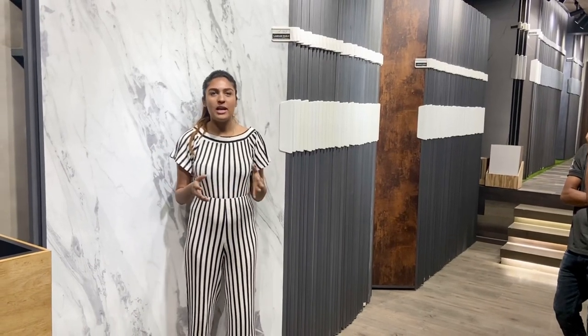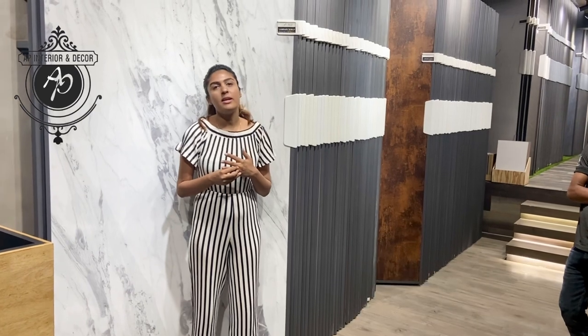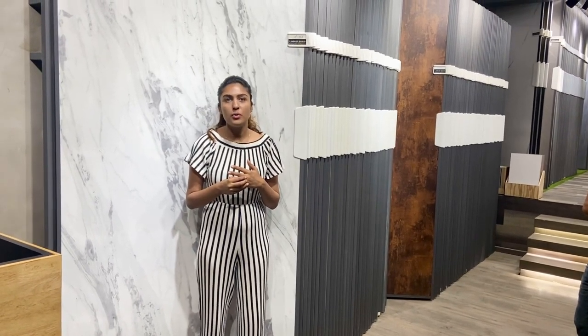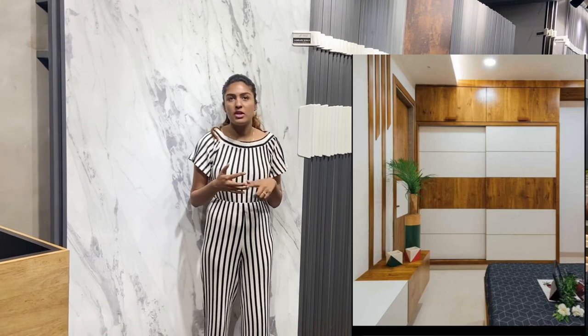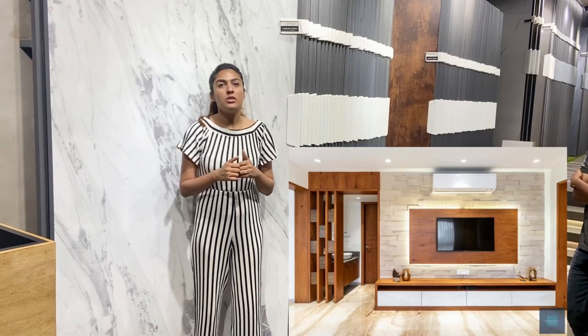Hi guys, welcome to my channel, hope you guys are doing well. In this video I will be sharing five to six colors of laminations which you can use on your wardrobes, kitchen panels, partitions, and TV units. I'll show you five textures and patterns.